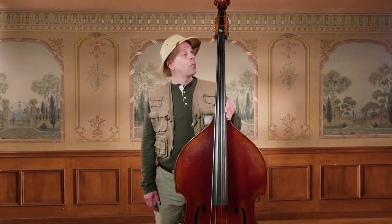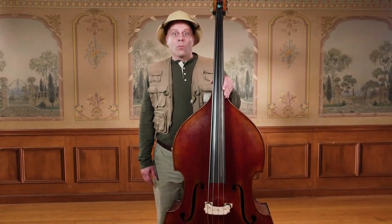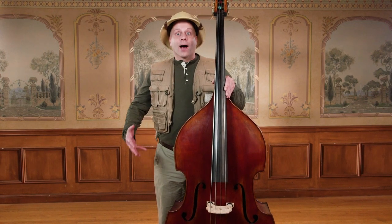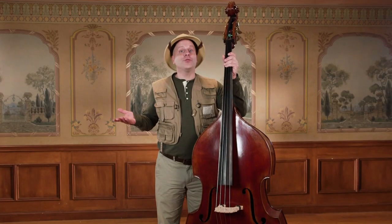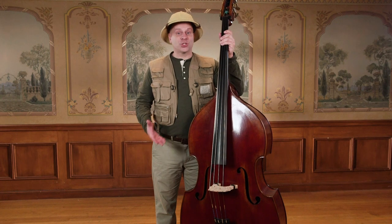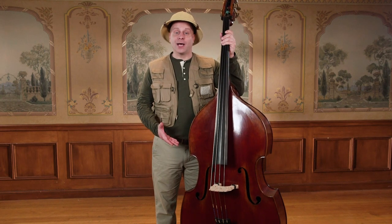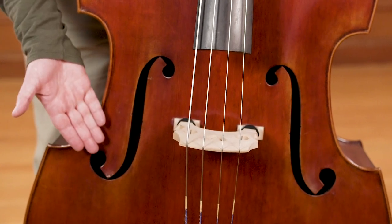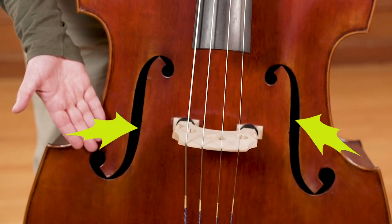What do you notice about the bass? It's pretty big, isn't it? Bass players have to stand up or sit on a high stool to play the bass because it's so big. What do you think the bass is made out of? You're right — wood. The bass is made of wood. The body of the bass has two holes in the wood on either side that look kind of like an S or a fancy F. These are called the F-holes, and it's where the sound comes out of the instrument.